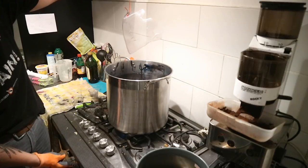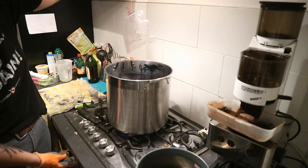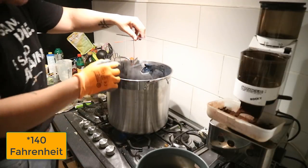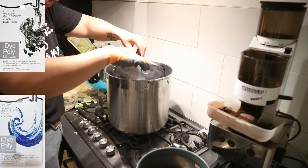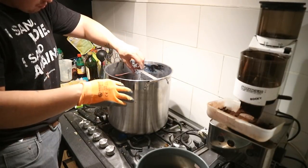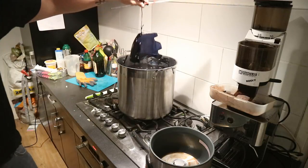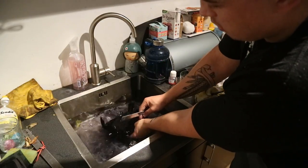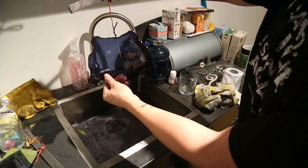Water should not be boiling when tinting PETG because it reacts to heat, so keep it at around 60 degrees Celsius. I used a mix of iDye Poly black and blue to create a dark bluish tone. I left it in for about 15 minutes and then dunked it in cold water immediately. If you want it darker, leave it in longer; if you want it lighter, leave it in shorter and keep checking it.